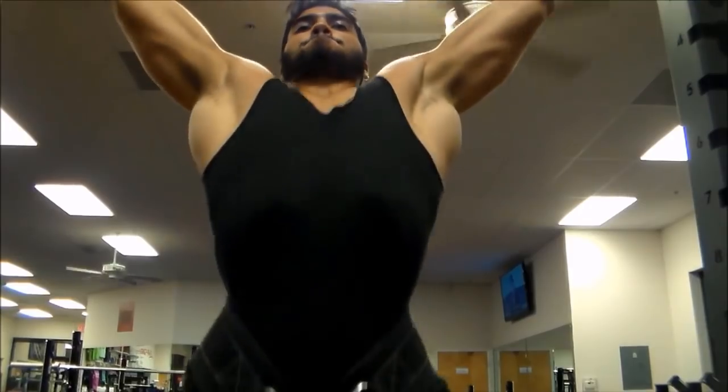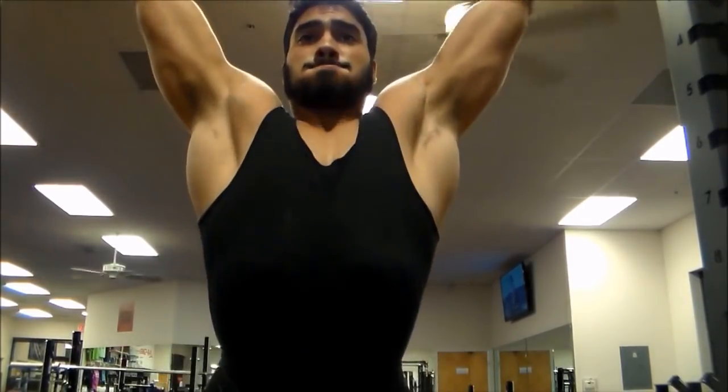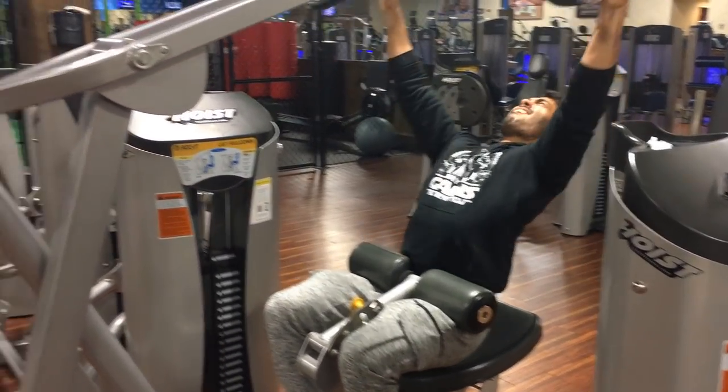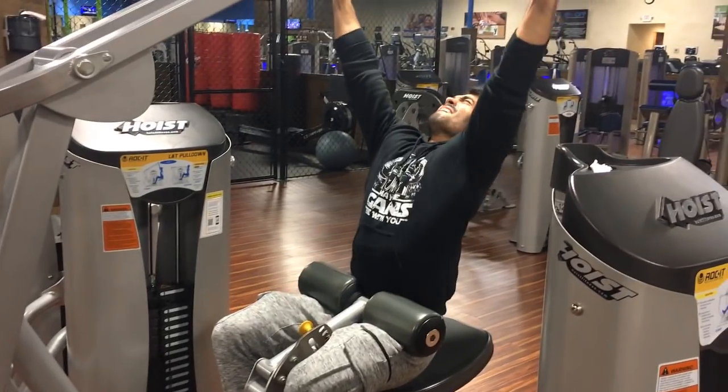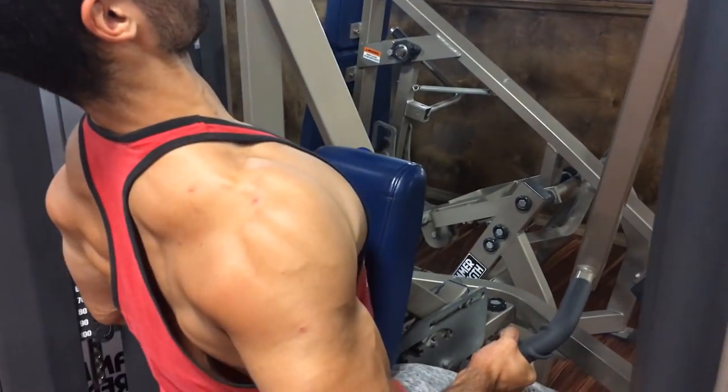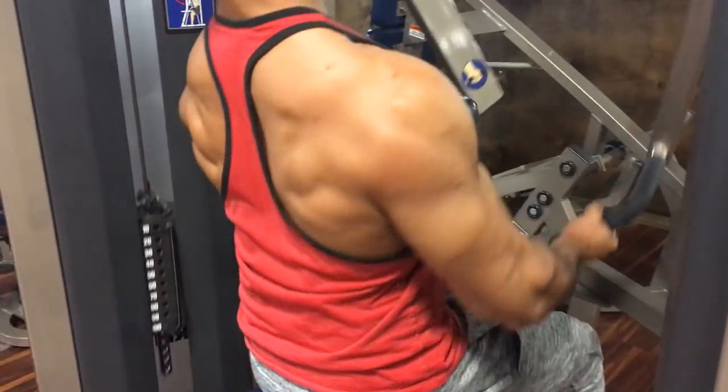The two best back exercises are: the weighted pull-up or the lat pulldown. If you can't do pull-ups, the lat pulldown is an excellent alternative — pulling from above works the width of your back. Also, bent-over rows or any pulling motion from below hits your upper back, which also helps your frame look bigger.